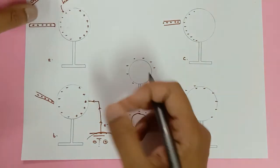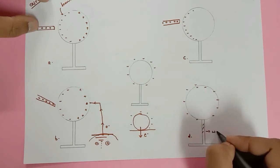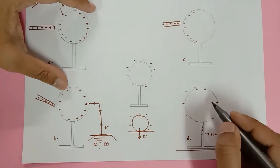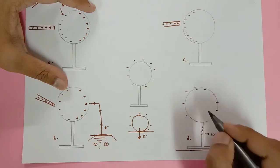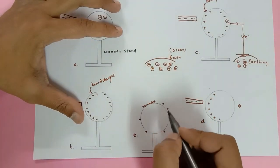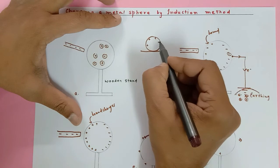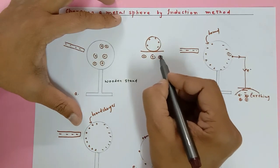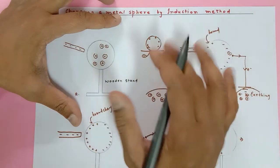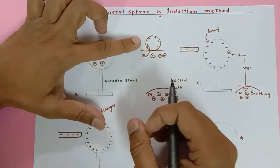This is why we use the wooden stand. If by mistake you keep the negatively charged sphere directly on the earth's surface, the earth sees excess electrons and they all flow back into the earth, making the sphere neutral again. But since wood is an insulator, charges cannot move through it, so the electrons stay on the sphere. Similarly, a positively charged sphere placed on the earth would have electrons from the earth flow in and neutralize it — so direct contact with earth discharges the sphere.